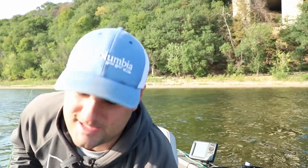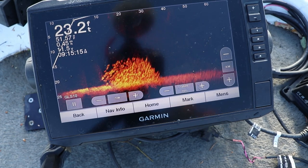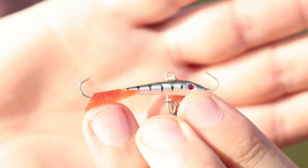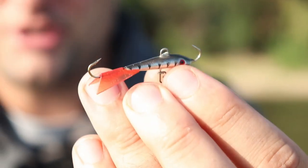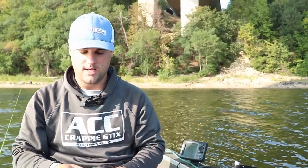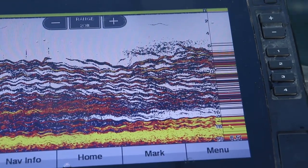Number one: once these crappie get stacked up on that hard-to-soft bottom transition line, any type of reaction strike bait — like a jigging wrap or puppet minnow — these style baits which are reactionary. Once crappie get schooled up tight on that transition, this is a great vertical jig approach. You don't even need live scope — just get over the top of them when they're in about 20-25 feet of water. Use your 2D sonar, just rip it right through their school and they hit it like crazy.